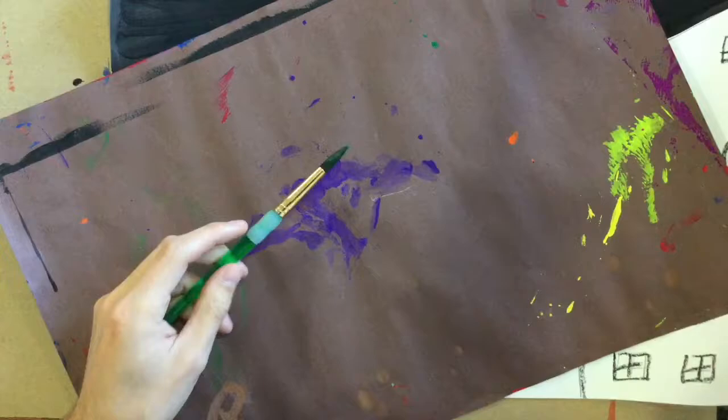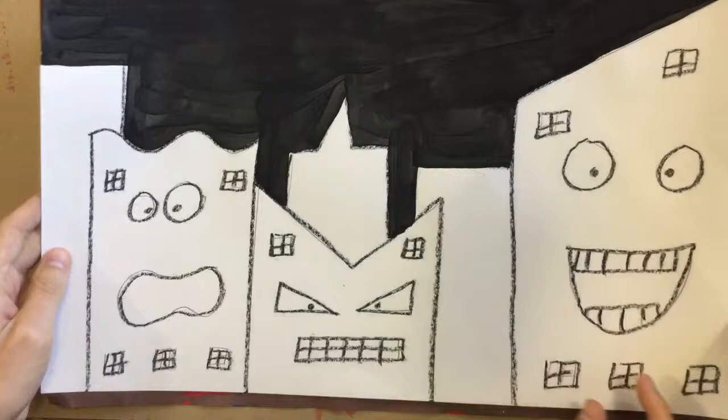You also need to get one messy paper and one paintbrush. We need to make sure that messy paper goes under our painting so we don't get paint all over the table.